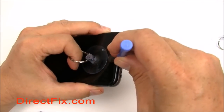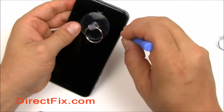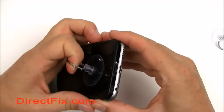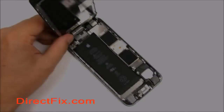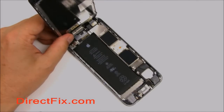Using a case opener tool and a suction cup, gently lift the screen and run the case opener tool around the edges to separate the adhesive. With the adhesive separated, use the suction cup to pull the screen up gently. Do not pull all the way out as there are cables attached. Keep the screen at a 90 degree angle, as you might rip the cables if you go too far.